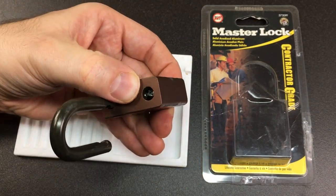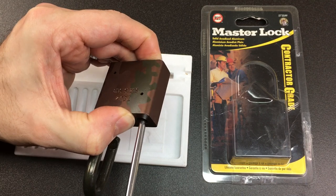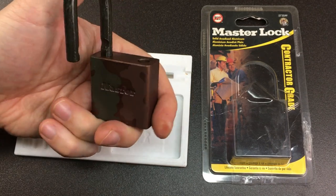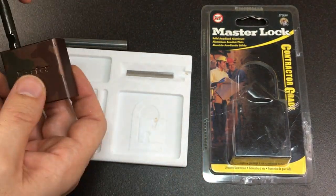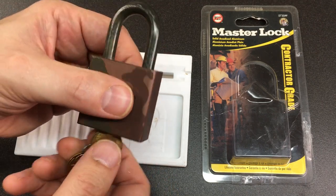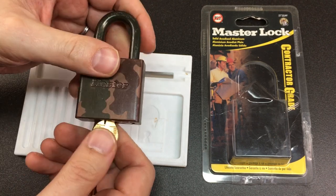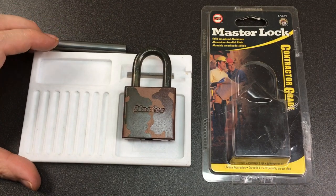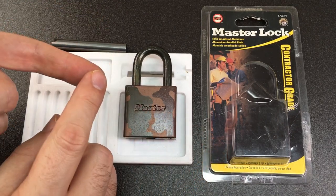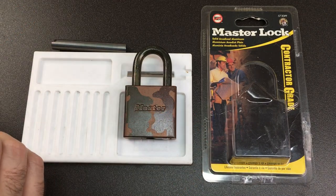Now we can just get our screwdriver and tighten this up — you don't need to over-tighten it, just enough so that it stops gently. Then press it together, try it with a key, and we're good. There you go — that's our Master Lock 573 DPF fully reassembled and without any drama this time. I hope you enjoyed that. If you like this side content, please consider subscribing, drop me a comment, like the video — it all helps. Go check out my main channel, Lock Noob. See you all next time.